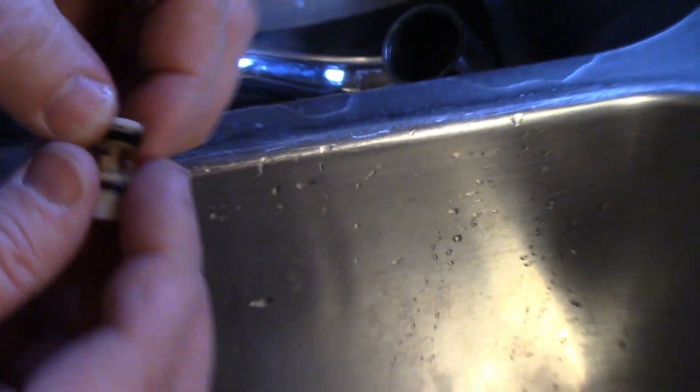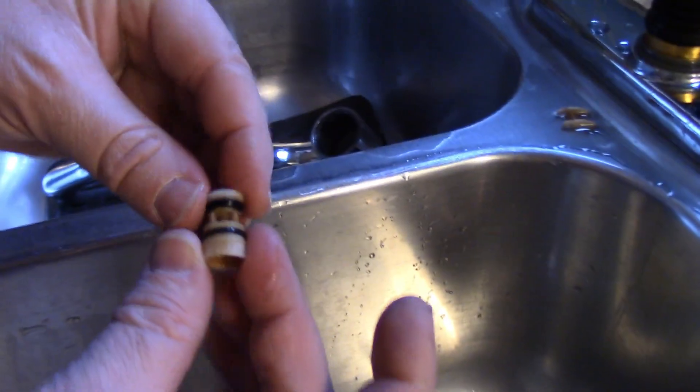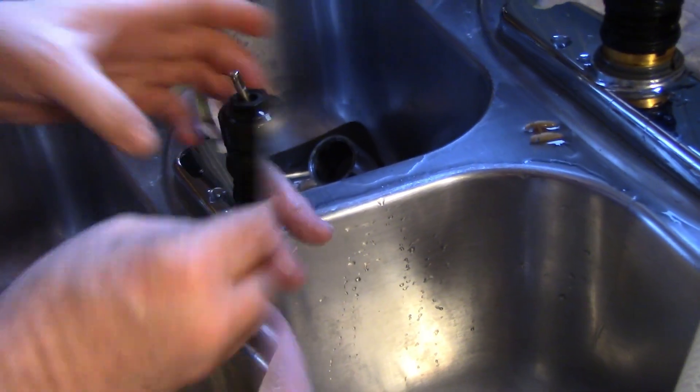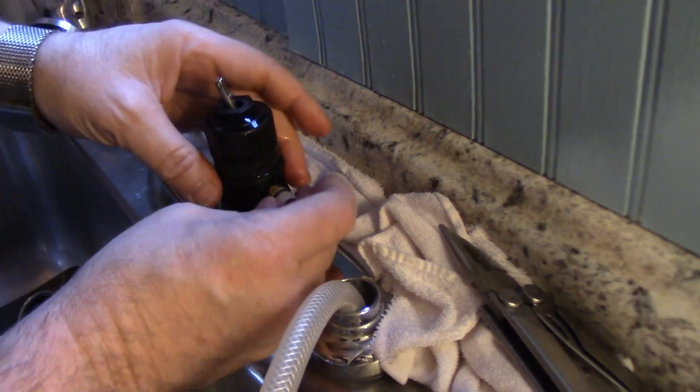Why do we have rocks in our water? That's a good question. But what that does is it keeps this valve open instead of closing like that. So it just has to go back in this hole.